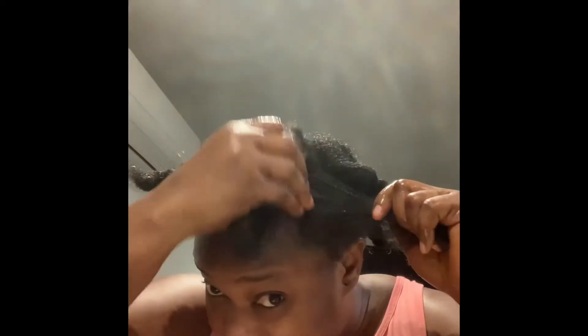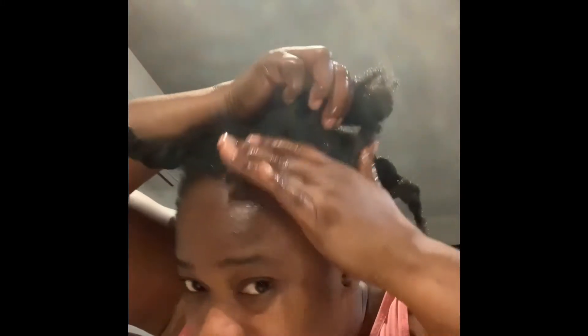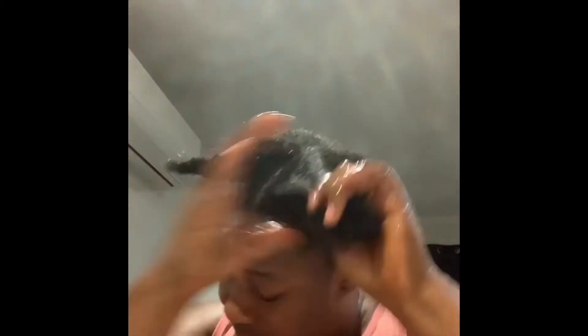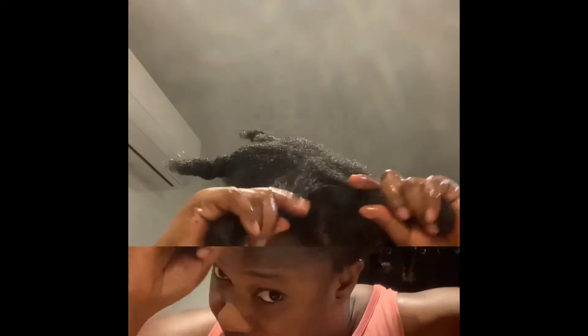This is the video you guys have seen before — the before — and now let's see how my hair is looking: shiny, beautiful, strong, and healthy. Thanks to onion juice!